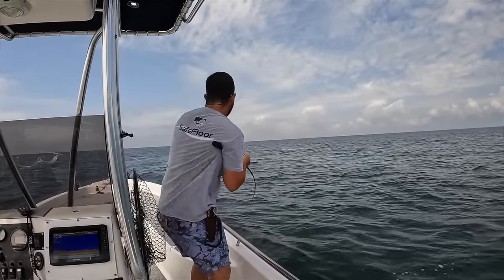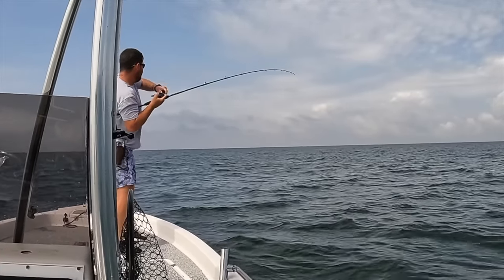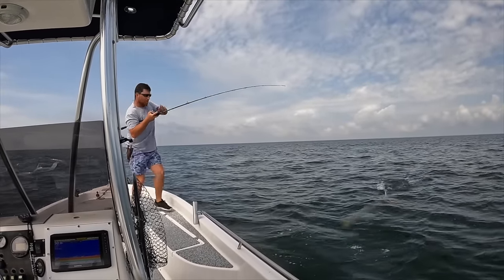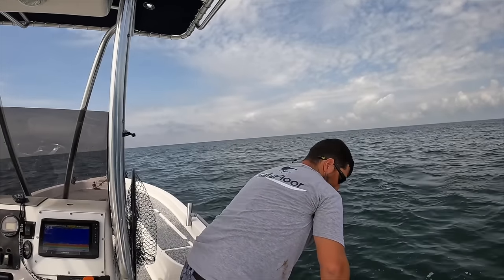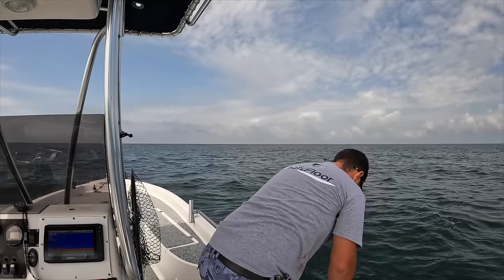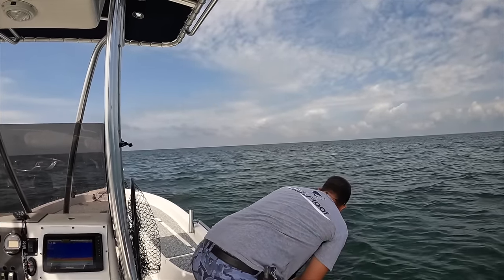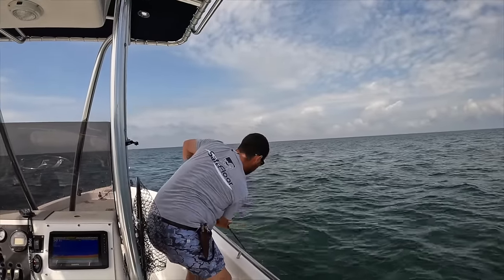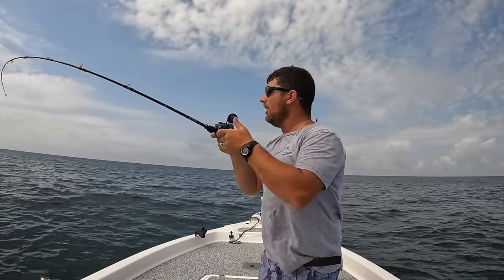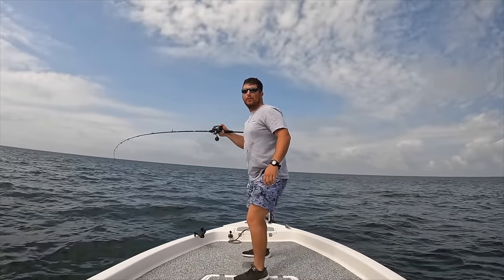That one hit it pretty hard - what is that? I don't know what that is, but it's running out. What the heck do I have? Big shark! Big shark - that's huge! He's like eight feet long. I think that jig's probably going to be a goner at this point. I don't know if I can get underneath the trolling motor. That's insane - I have a big shark on. Really big. I don't know if he grabbed my jig or if he grabbed the fish that had my jig.